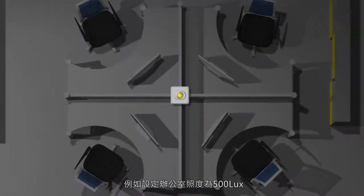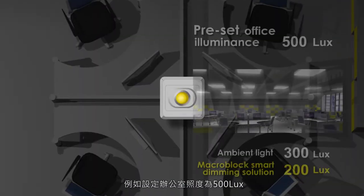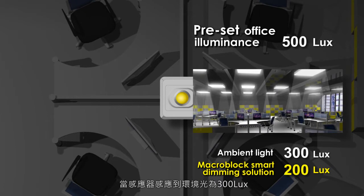For example, if the office illuminance is set to 500 lux and the sensor detects 300 lux from the area, an additional 200 lux will be supplemented by the smart dimming panel lights.